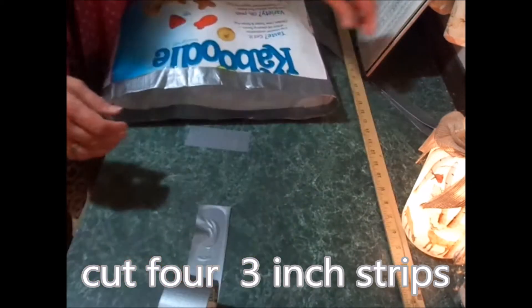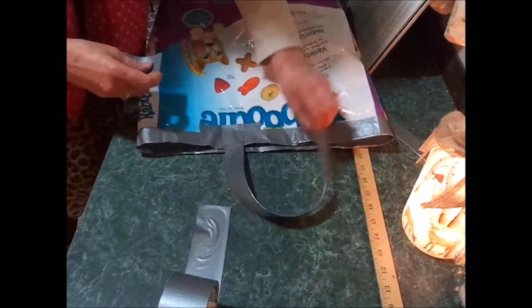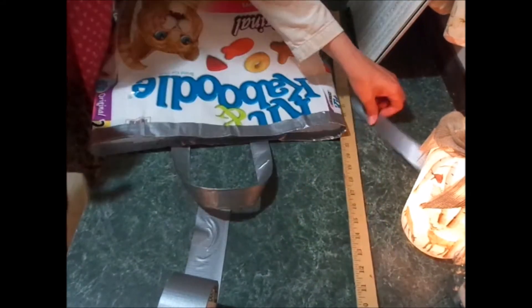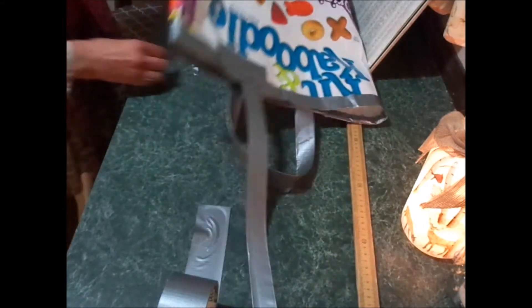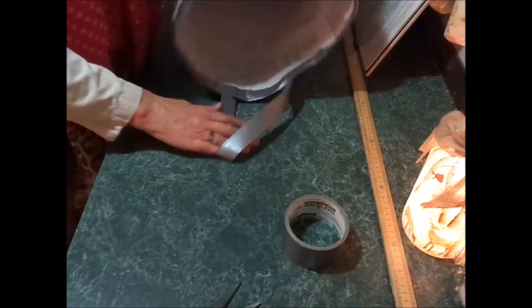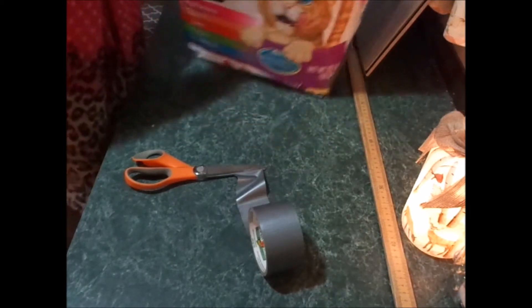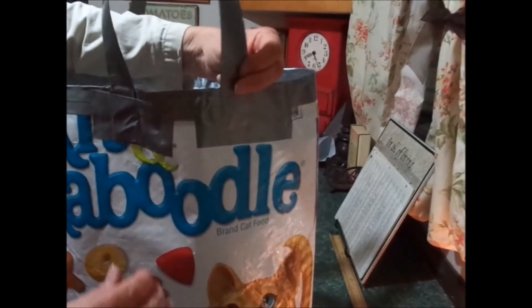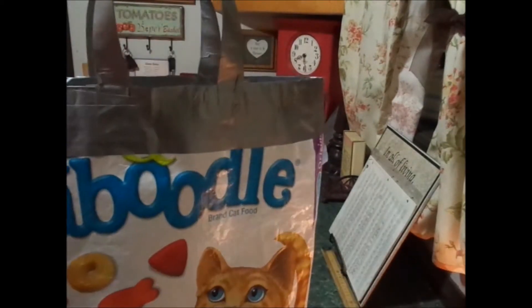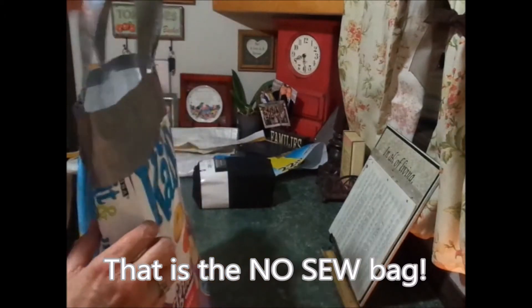Use four three-inch strips and decide where you want your handles to be — I want it about right there. Get your handle, and you can see inside there's a piece in there — it's reinforced. I'll reinforce it on this side too. That went a little bit over the side, so I went around one more time because it was kind of showing there, but that makes a nice edge all the way around — just one continuous round.